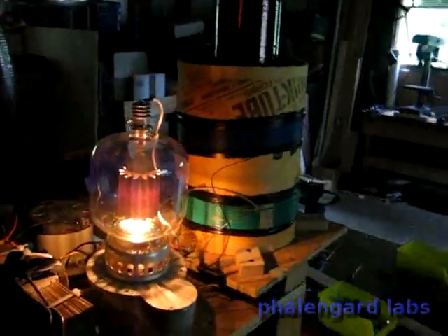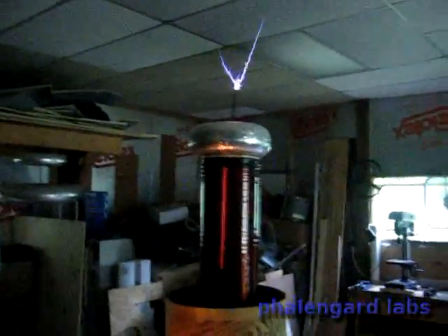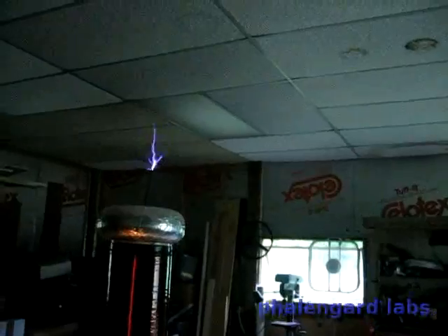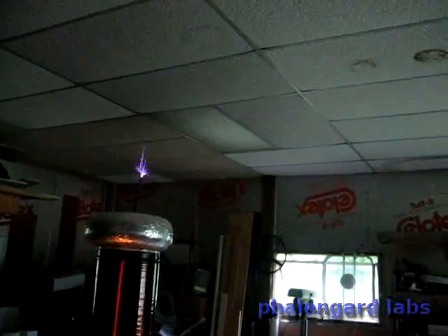Isn't that cool, though? And if I pulse it up a little bit, the arcs definitely get up to a 10 inch range.